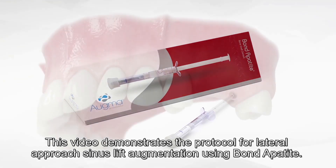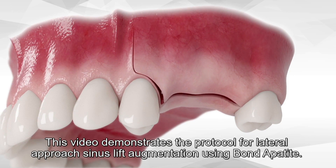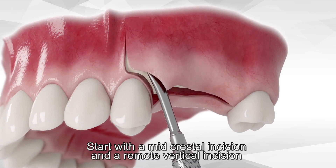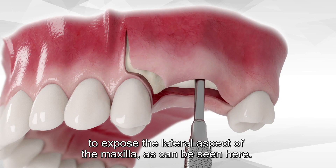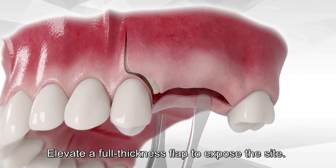This video demonstrates the protocol for lateral approach sinus lift augmentation using Bond Apatite. Start with a mid-crestal incision and a remote vertical incision to expose the lateral aspect of the maxilla, as can be seen here. Elevate a full thickness flap to expose the site.